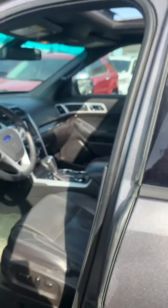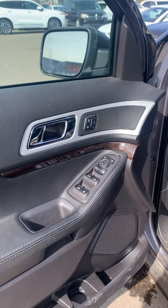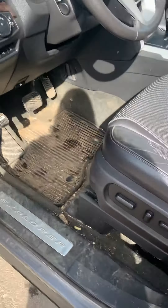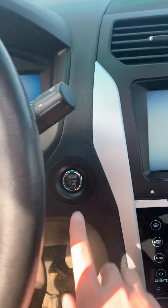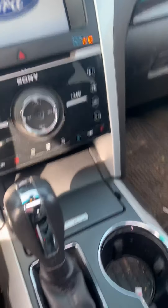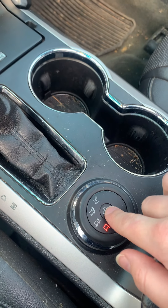To close the trunk, it's just a push to close. Let's continue on the other side. No exterior damage — in great condition. It does have a code there to open the door. It does have push-to-start on the key fob and automatic locks, automatic windows, and power seats as well.